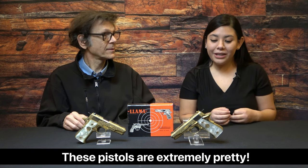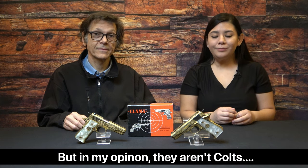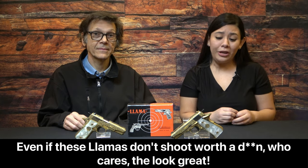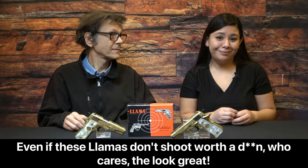Leslie: Estos pistolas están tan bonitas, están tan bellas. Pero en mi opinión, no son Colts. Y también, yo nunca voy a comprar una pistola de España. Host: She concurs wholeheartedly. So with that in mind, good luck and good collecting.